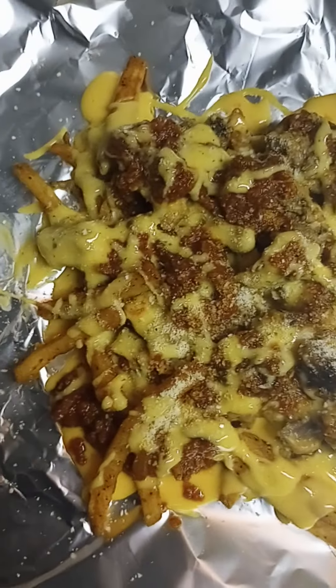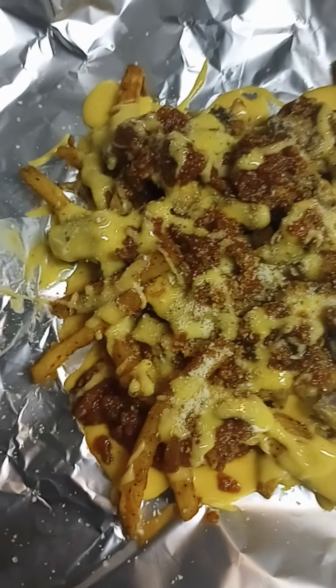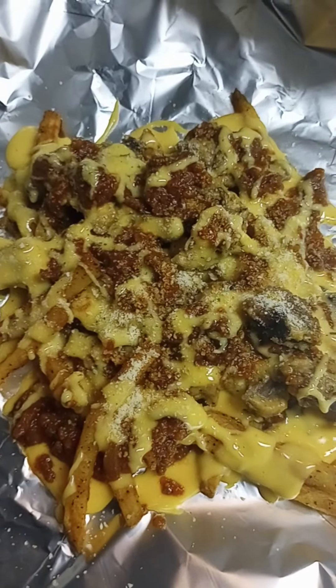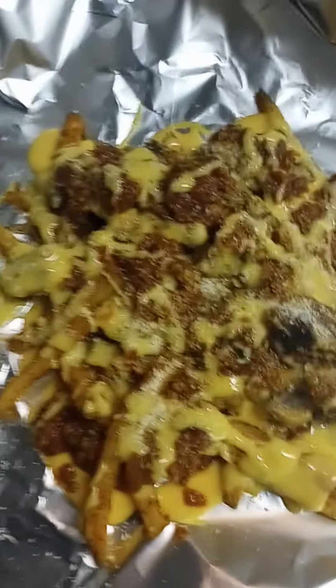My other friend is going to taste test for me. I'm getting ready to fry some chicken fingers because I have two barbecue sauces that I want them to give their opinion on for you, since those are the ones I have available if you want to buy those from me.